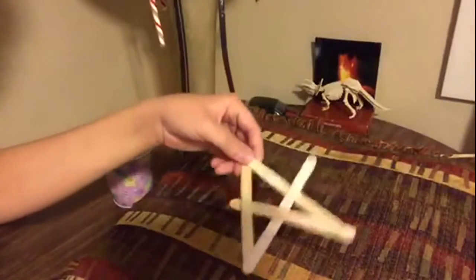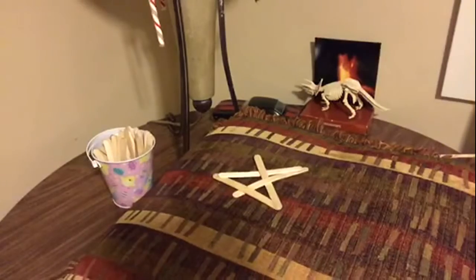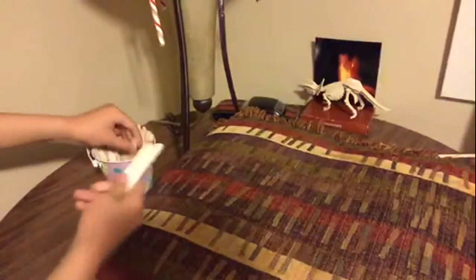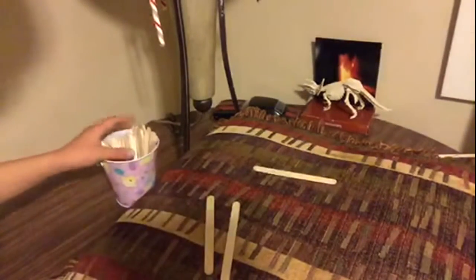That's how to make a stick bomb. I'll make one more by myself. This is another stick bomb that actually works. Depending on how tight you do it, you might have to throw it harder. There are multiple designs, but this is what I find the most simple.